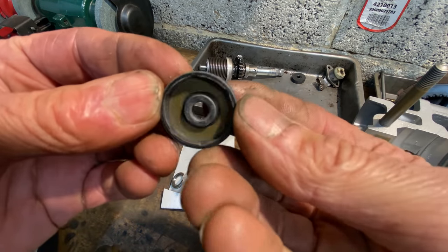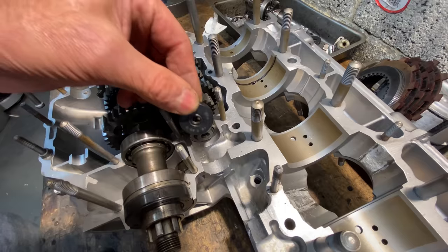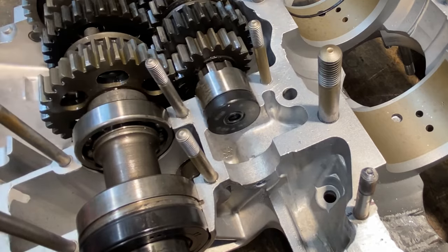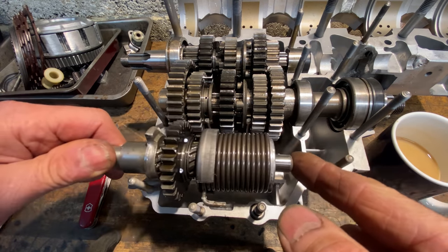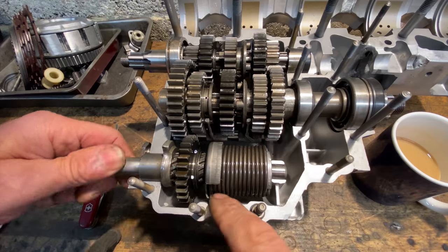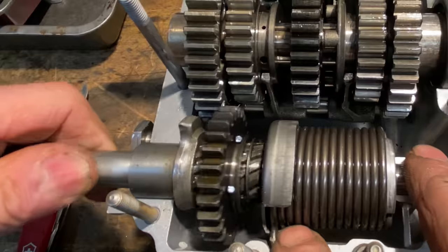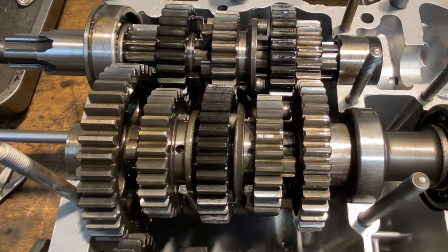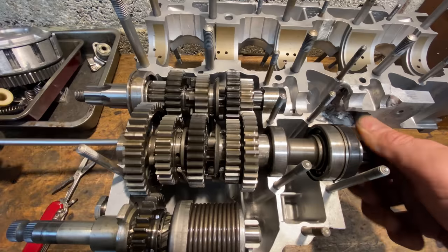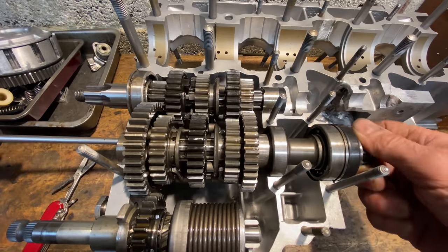With the transmission shafts fitted I can now fit a new clutch pushrod seal. The next thing to put in is the kickstart assembly — this fits at the rear of the crankcases and it's important to check that when you rotate it, the gear slides backwards and forwards to engage with the front transmission gear. At this point in the build I always check the gears work and I can select all the gears, and they all work perfectly.